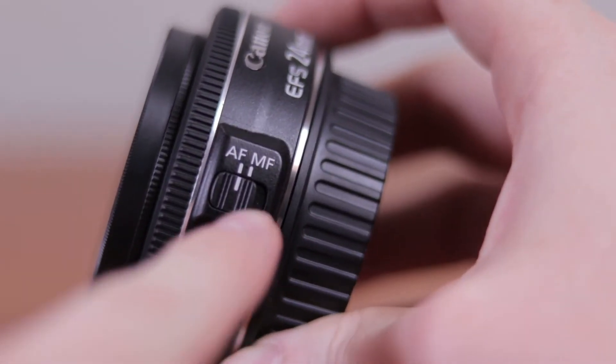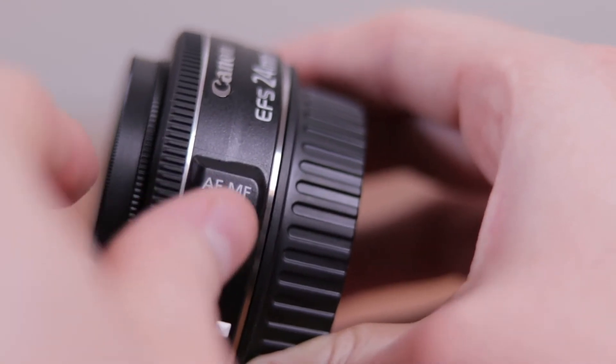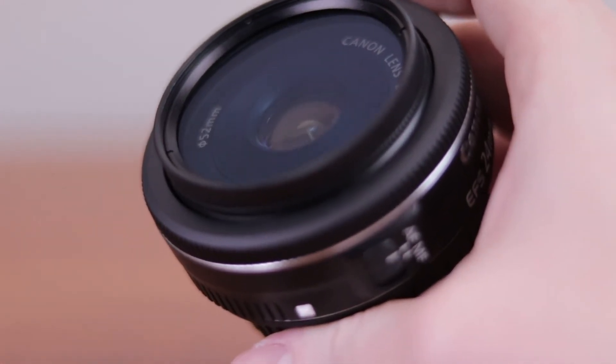My only complaints with this lens are that the focus ring is right on the end of the lens, and it's a very small lens. So whenever you're trying to focus with the ring — and keep in mind you have to have it on manual focus, not autofocus — a lot of times your finger will get into the frame because the ring is right at the end. Because it's so small, it's sometimes hard to control and you can't get things into focus as quickly. You really have to be careful and use manual focus when using the ring, because if you leave it in autofocus and use that ring, you can really damage your autofocus to the point it stops working.